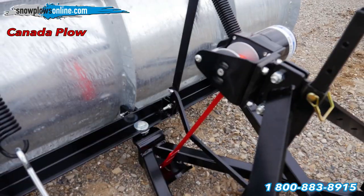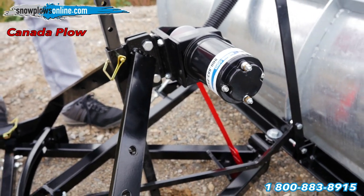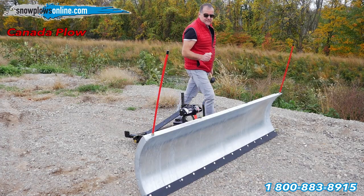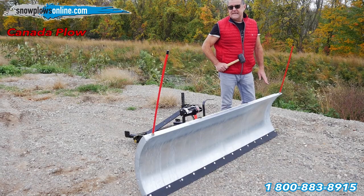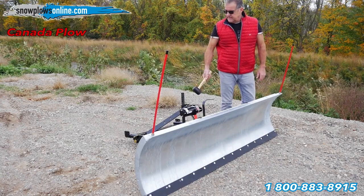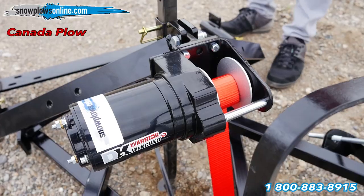It lifts up and down with an electric winch. It has a wire and remote control. If you want to upgrade, skid shoes are $89.99, a rubber deflector is $119.99, and a wireless remote for the winch is $138.99.